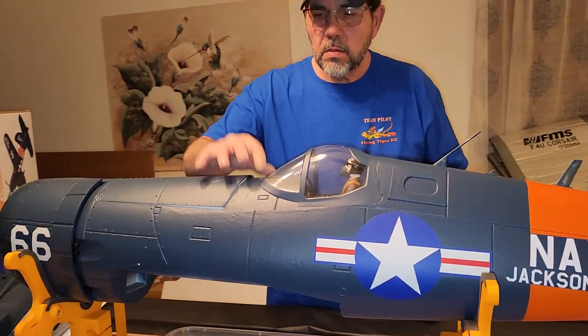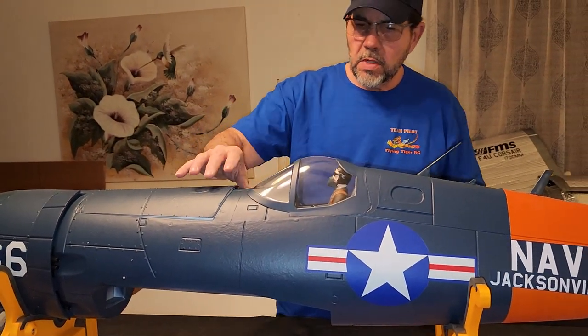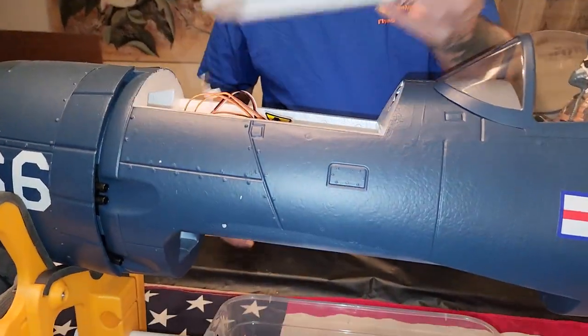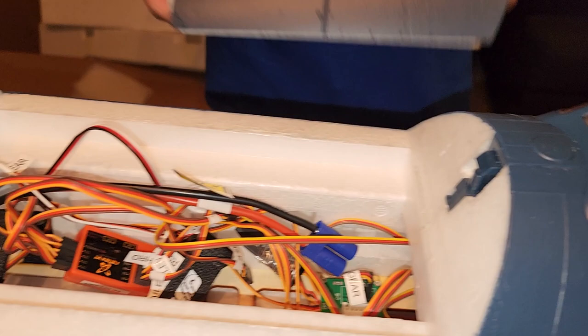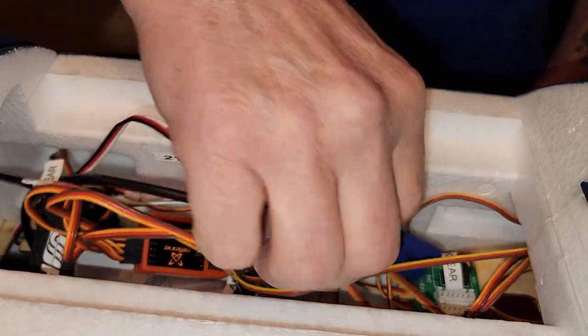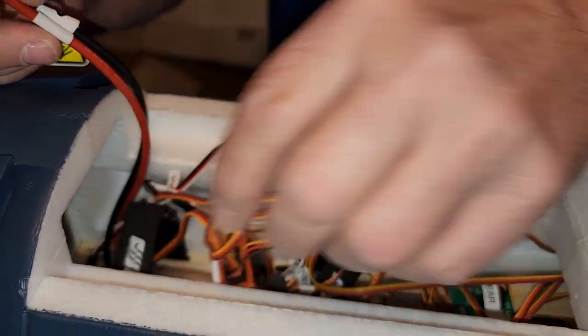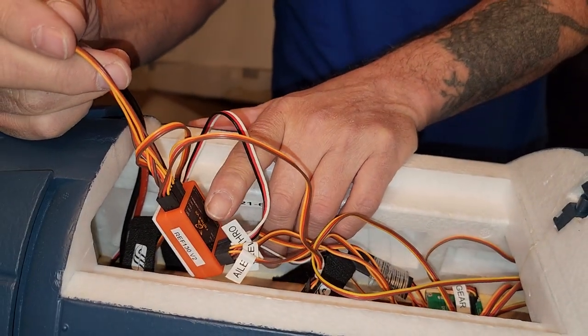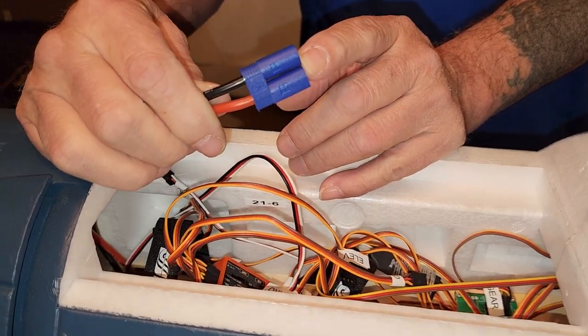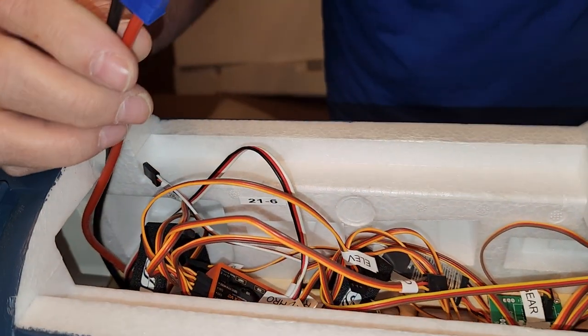The battery compartment - I like it, it's the same as the old one where you just have a button and it pops off. They have the reflex module in here which I'll be taking out. I'm glad to see they did EC5 connectors on this - that's what I use.